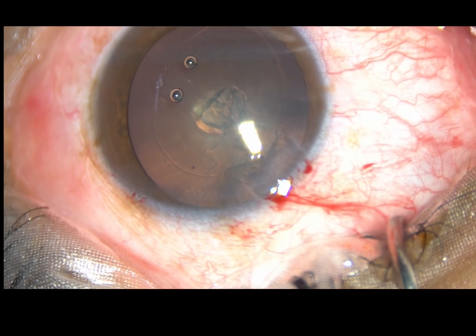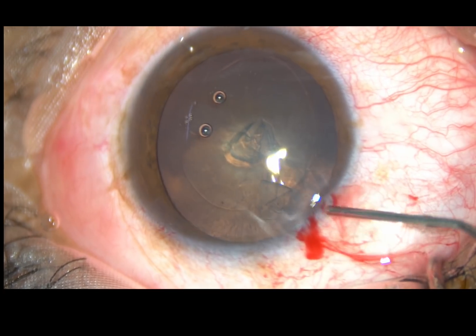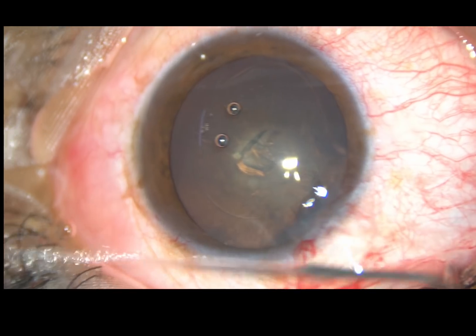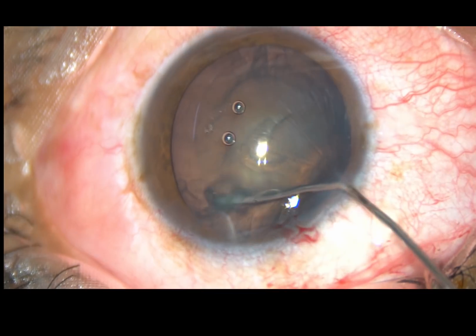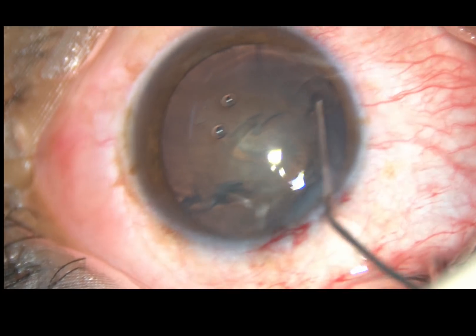Now, hydro-dissection is done with a 27 gauge cannula. BSS is passed under the anterior capsular rim, and the fluid wave goes to the opposite side. Hydro-dissection was completed.